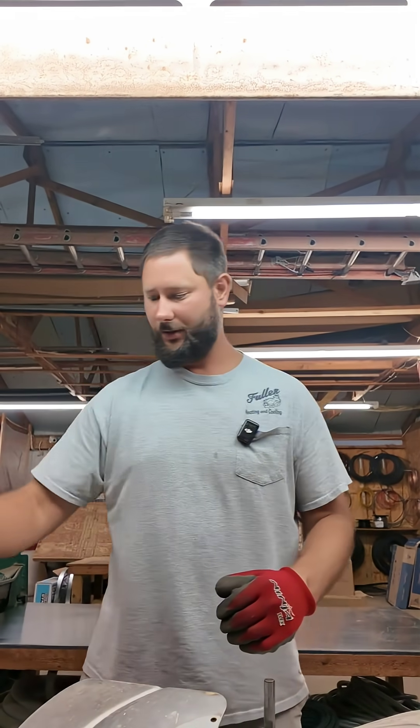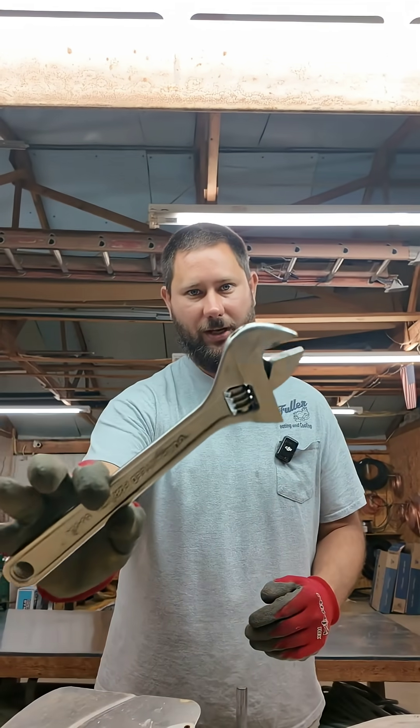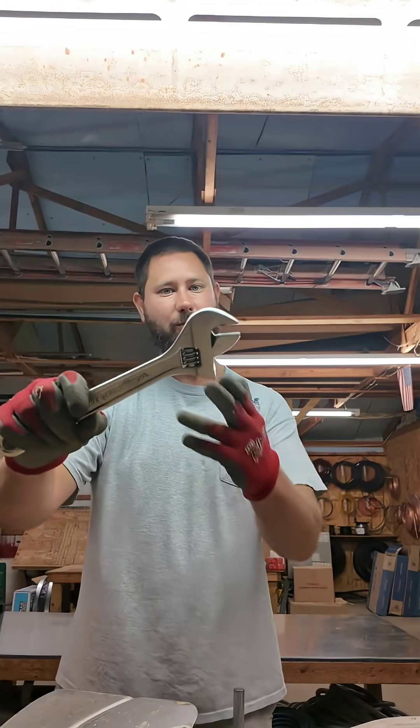We use sandpaper, we use WD-40 or something comparable, and then we use an adjustable wrench, an adjustable crescent wrench.